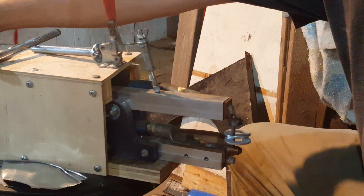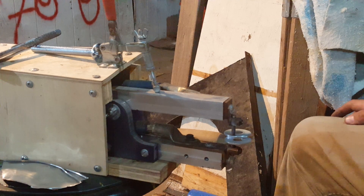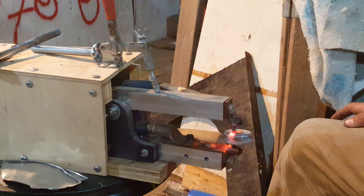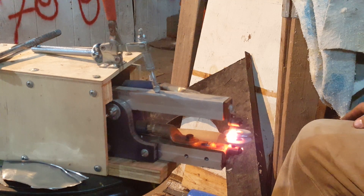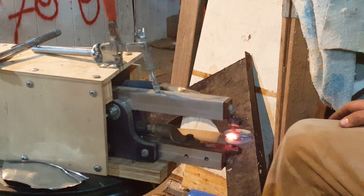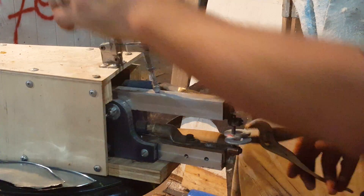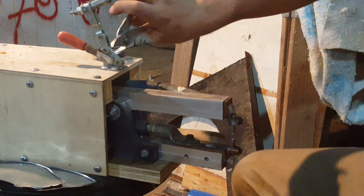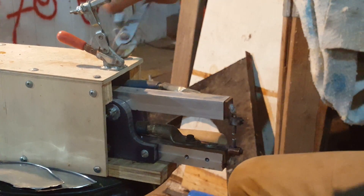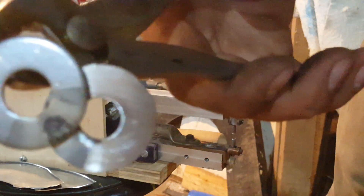And then turn the back switch on and then hit the pedal. And there you go, it starts to weld. I didn't grind the zinc coating off so it's not going to want to weld that well, but considering it's a demonstration it'll be okay. And there you go, that's a spot weld from the homemade spot welder.